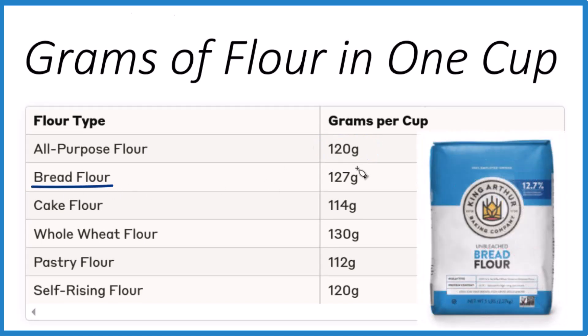With bread flour, it's a little bit heavier and has a little bit more of those proteins in there to give it that elasticity, that chewiness. It comes in at about 127 grams per cup.